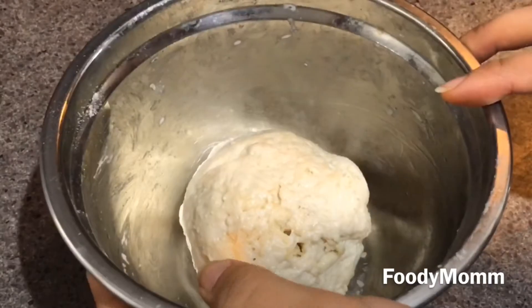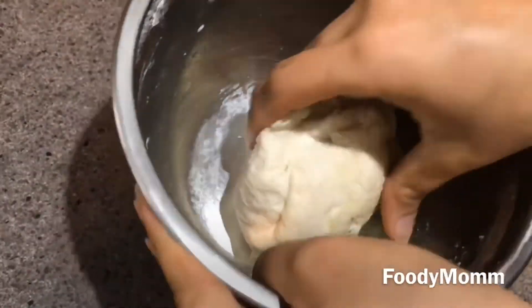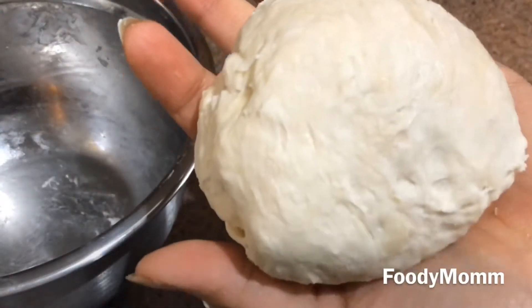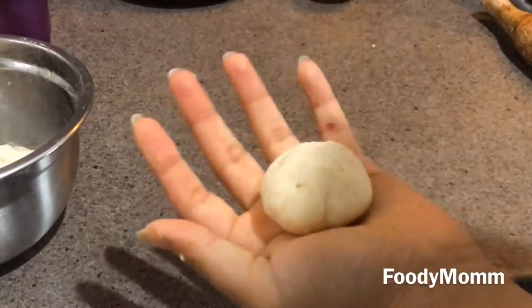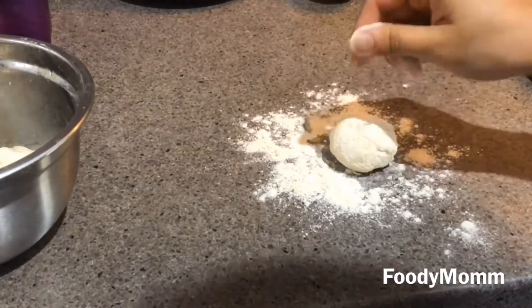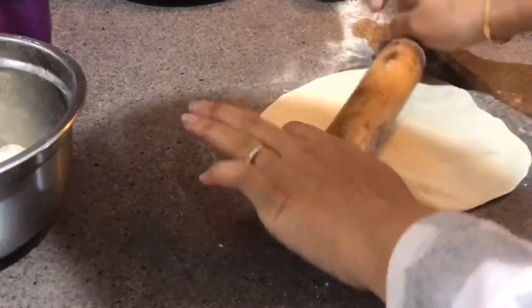By the time the filling rests, we'll knead the dough for another two minutes with soft hands and start to make the momos. Taking a small ball, rolling it in the hands, dusting with a little bit of flour, and rolling it out into any shape that you like. Make sure you roll it into a thin chapati.